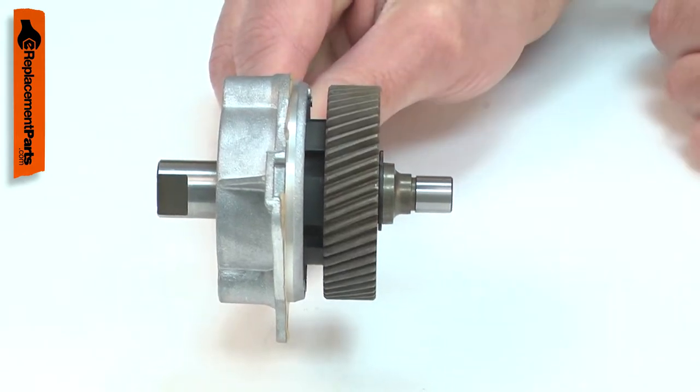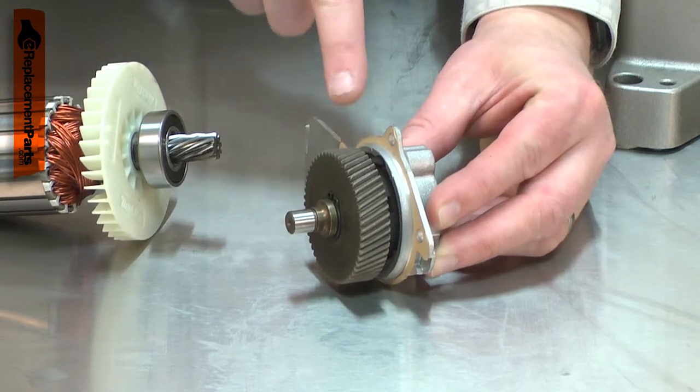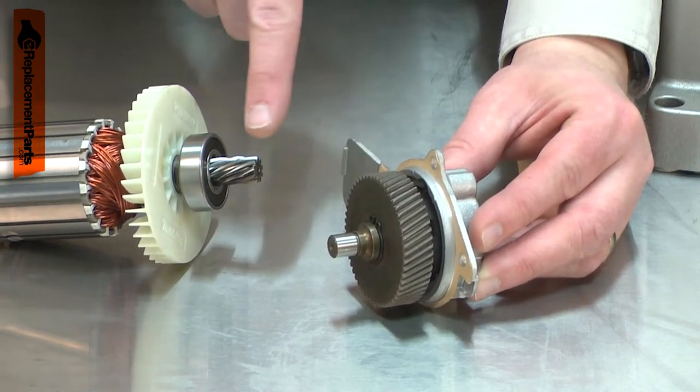Common problems with the spindle assembly are a bad bearing, a cracked cover, or stripped gears. If the spindle gear is stripped out, you will also want to inspect the armature gear as it will likely also be damaged.